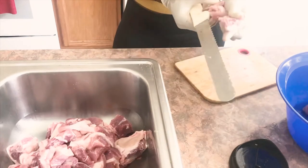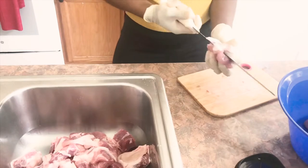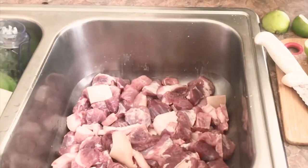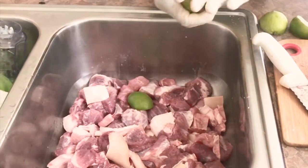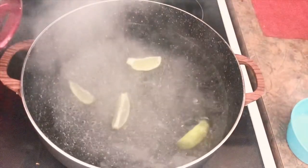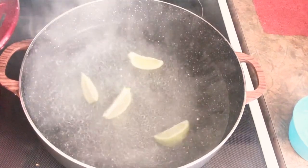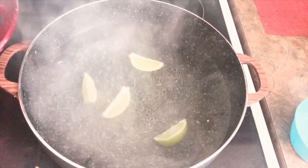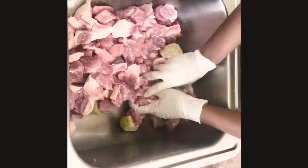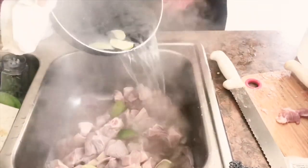Now we want to go ahead and clean and wash our meat. I'm adding some vinegar and some lime juice, and I'm also using the lime to actually rub into the meat. I'm boiling some water with some lime in it that we're gonna pour over the meat to kill any bacteria and get it nice and tender. I'm just rubbing the lime all over the meat and then pouring this hot water right on top.